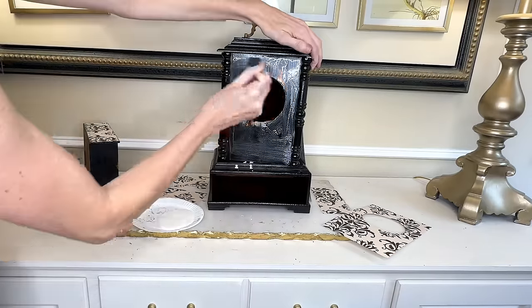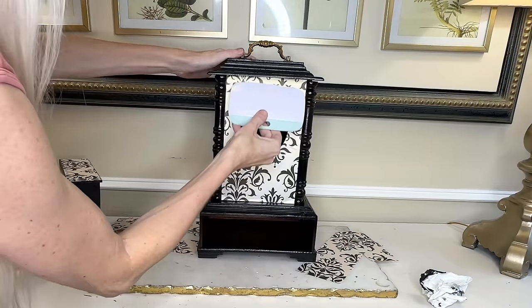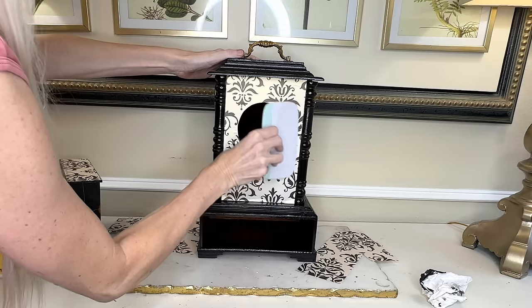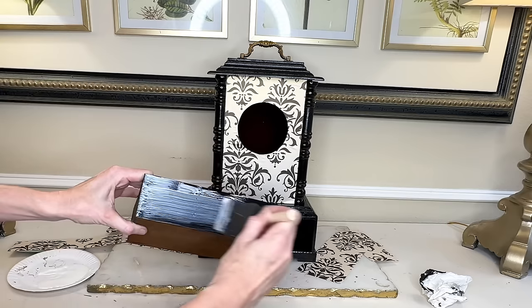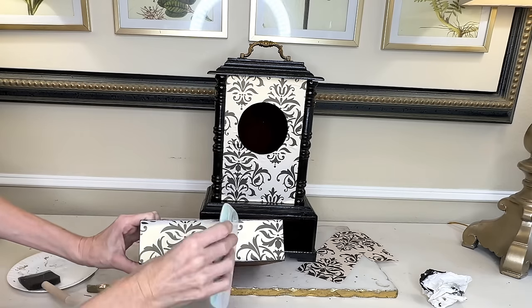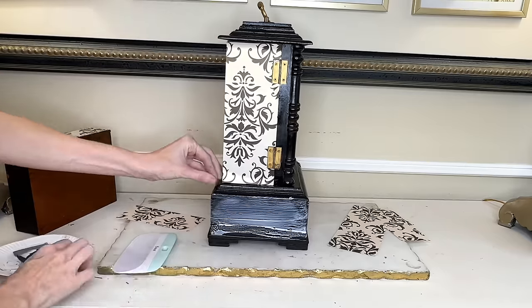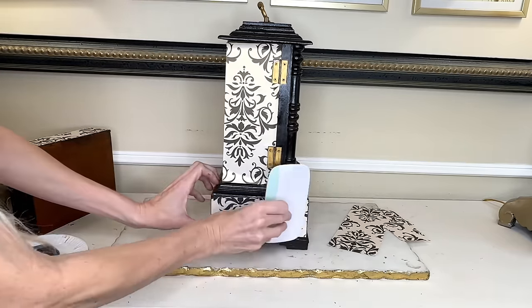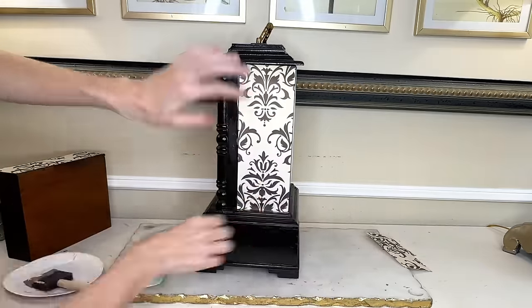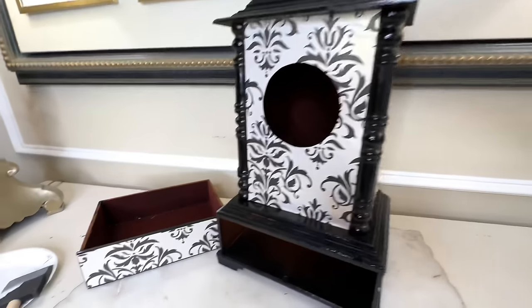I cut the scrapbook paper to fit on all the other surfaces of my clock as well. To adhere it, I'm using Mod Podge and a sponge brush. I painted on the Mod Podge on the front of my clock, placed the decorative paper into it, then used a scraper tool to press the paper firmly to the wood — this removes any air bubbles trapped underneath. I repeated the same process for the drawer front, then the sides, doing the rectangular pieces top first then bottom, and then the other side. Once all the decorative paper was Mod Podged onto my clock, I let it dry for one hour.